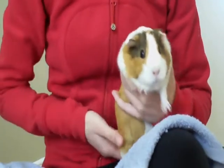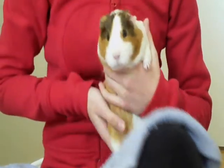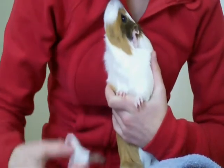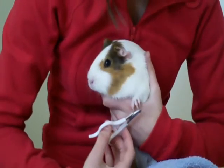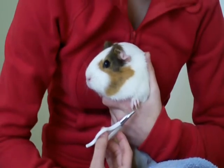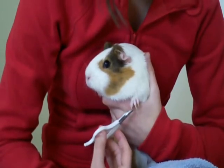You're going to want to hold the guinea pig upright like this if they allow it. Cookie's not always great with that, but sometimes she'll let me do it. You're just going to want to trim the tips of the nails — you don't want to go too deep and hit the quick.